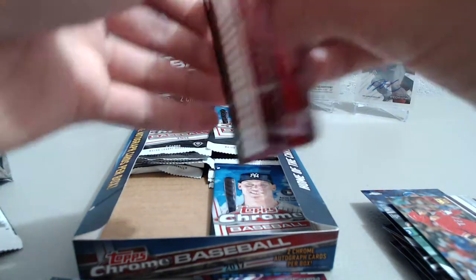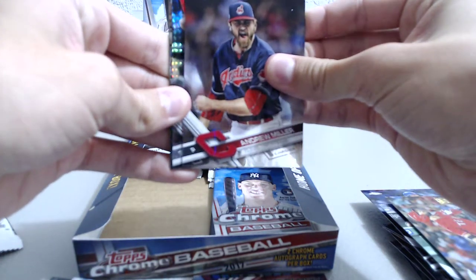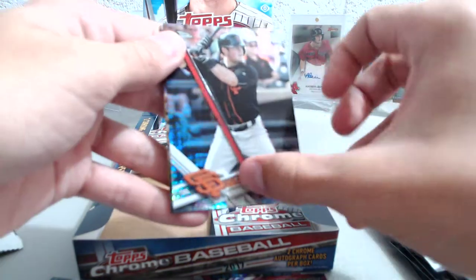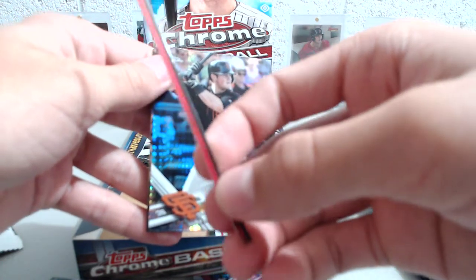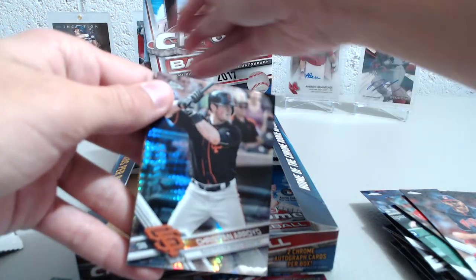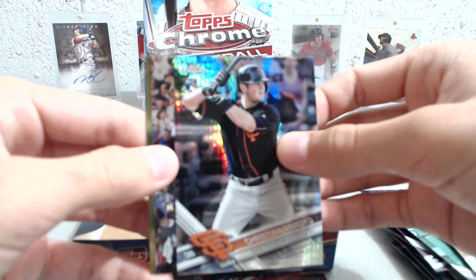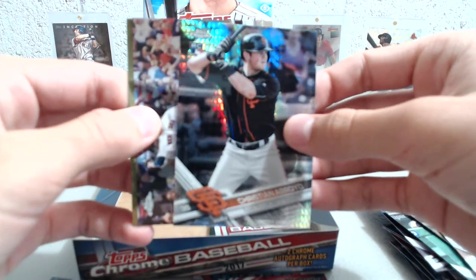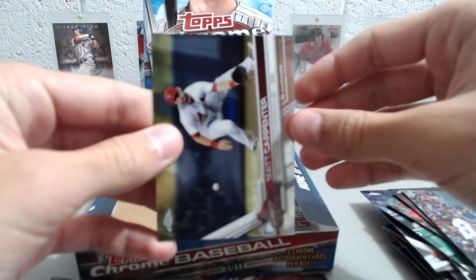For the next pack here we have Andrew Heaney — this looked like it could be a die-cut card, but it is not — they don't make die cuts for this, but it is a little piece of chrome material in your pack. There's a Christian Arroyo prism — that's another pretty nice one right there, another pretty solid rookie — Xander Bogaerts and Matt Carpenter.